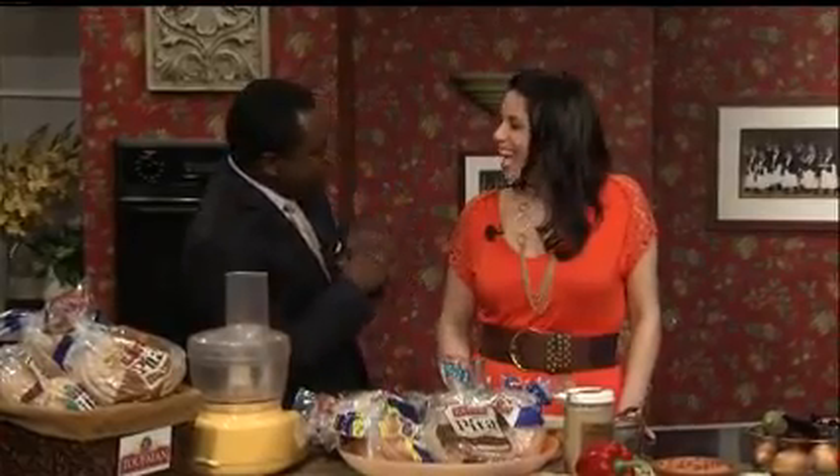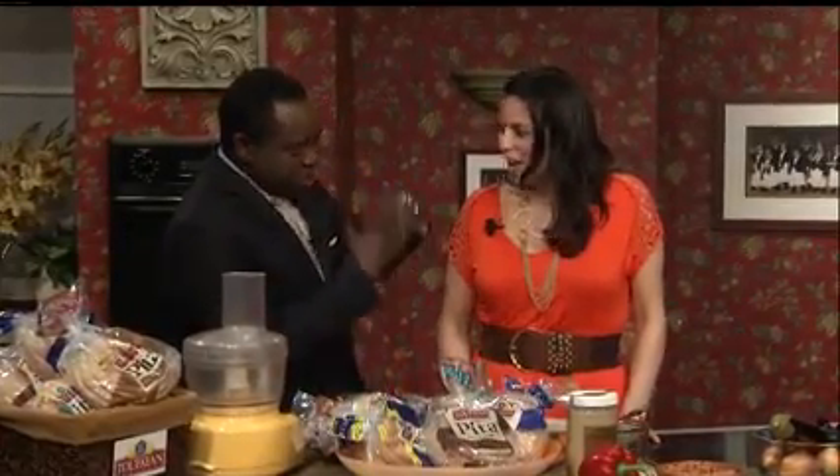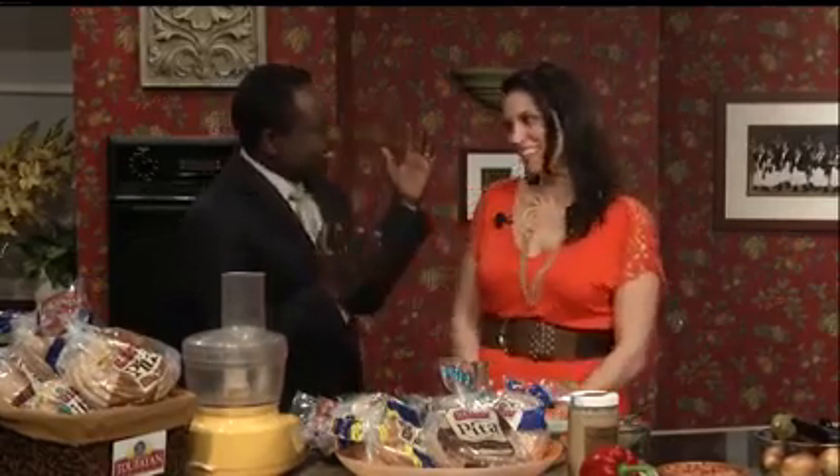This morning is Julie Tabbouli. She is the host of the PBS series Cooking with Julie Tabbouli. Welcome! So this is like familiar territory. Good morning! Yes, very familiar territory.